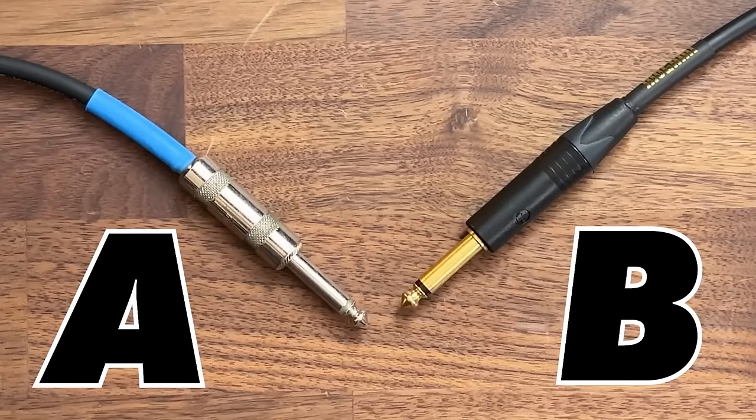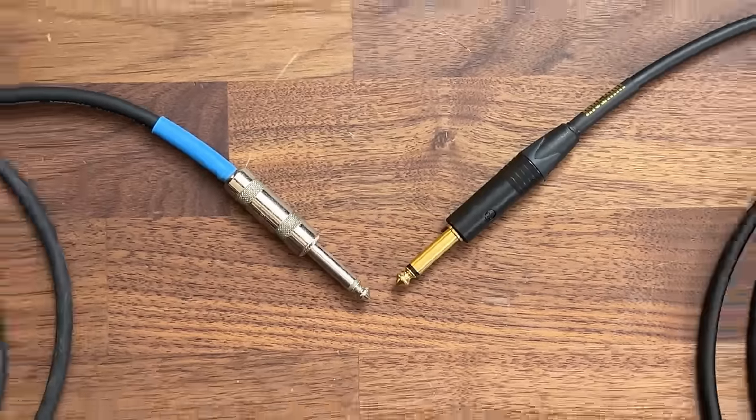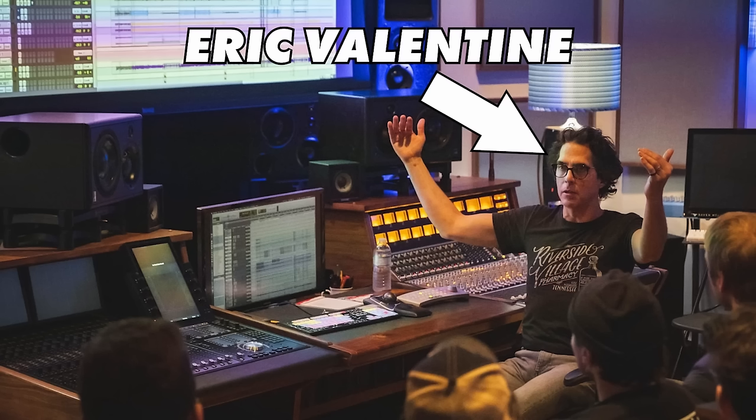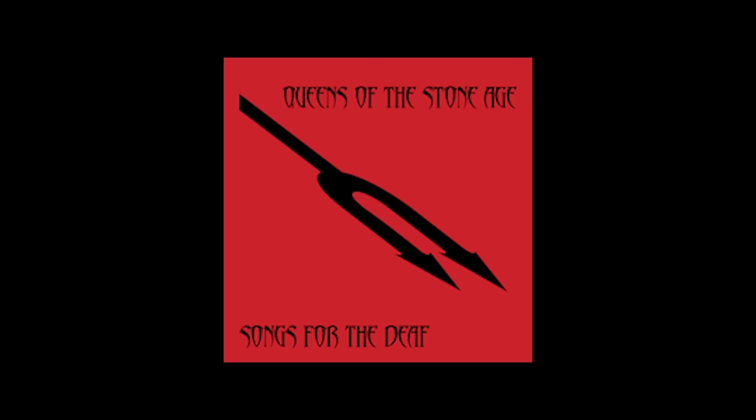I have to admit this was a very unfair test, but don't be mad at me because I'm trying to prove a point. Cable A was the cheap cable and cable B was the expensive cable. What I didn't tell you is that there is another very important difference between these two cables. The cheap cable is 5 feet long while the expensive cable is 25 feet long. You may have noticed that the short cable sounded a bit brighter while the long cable sounded quite dark. I learned the reason behind this from audio engineer Eric Valentine, who's worked with Queens of the Stone Age, Good Charlotte, Third Eye Blind, Smash Mouth, and many others throughout the course of his career.